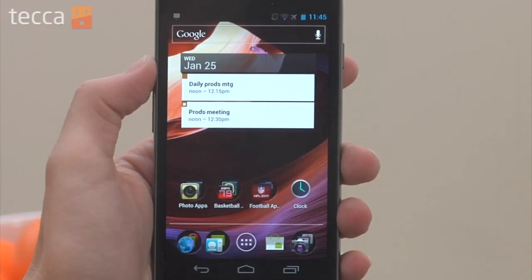Now some widgets on some third-party apps are not yet compatible with Ice Cream Sandwich's resize widgets. Fortunately, Ice Cream Sandwich is going to be rolling out to a lot of Android phones this year, so we should be seeing a lot more apps pick up that functionality as the year goes on.